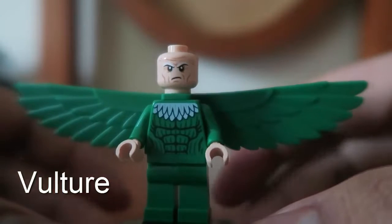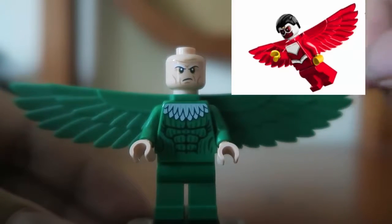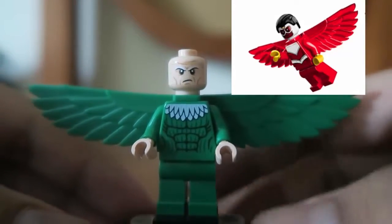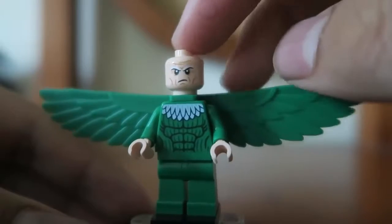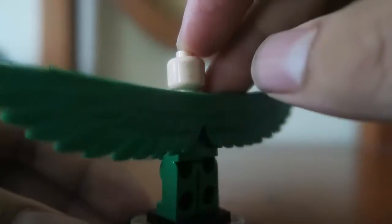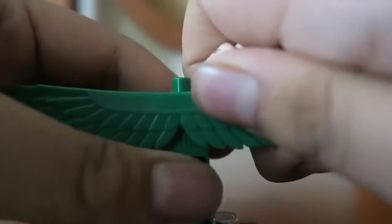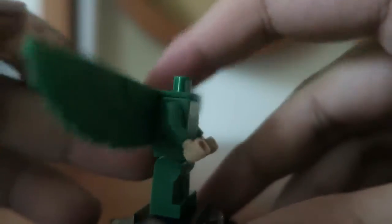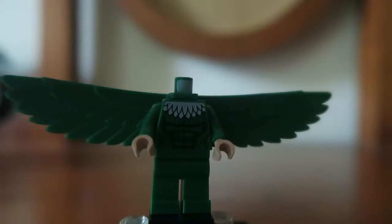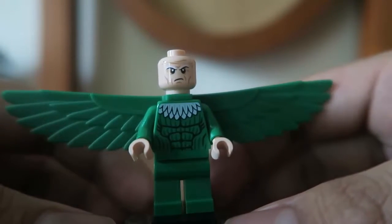Next up is Vulture, who comes with these green wings which we've seen with Falcon in the 2014 Avengers Hulk Lab Smash set. He looks kind of accurate to the comics with a menacing face. I think this Vulture figure is fine. They could have added some accessories for him, but overall Vulture looks accurate.